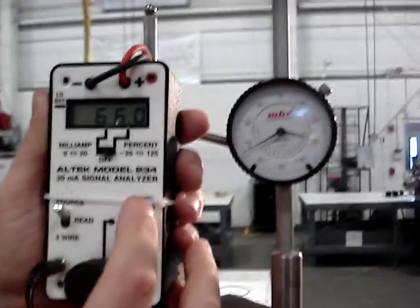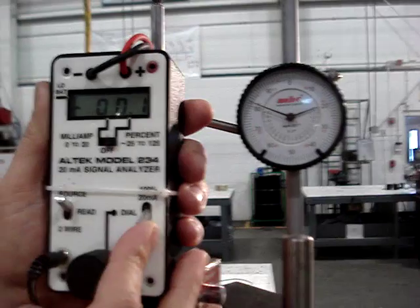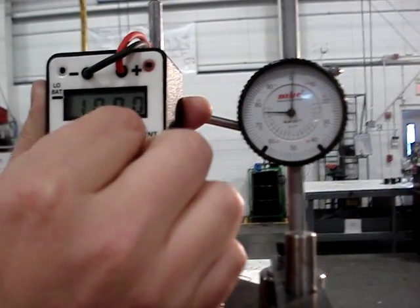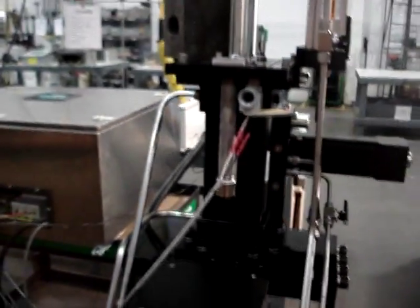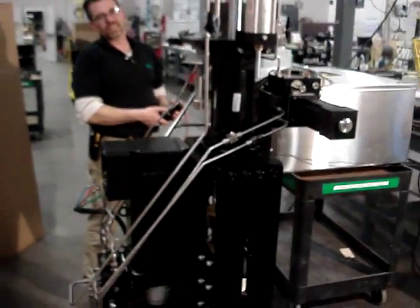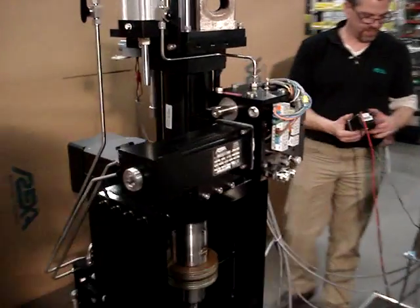And again, very rapid full stroke speeds. This is to show the performance of the REXA hydraulic actuator — the electronic design for both high speed, dual direction, and highly accurate control.